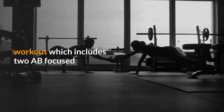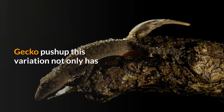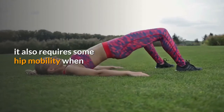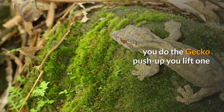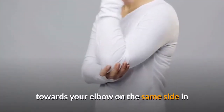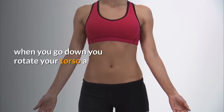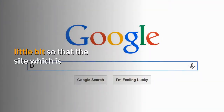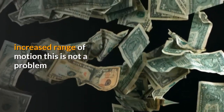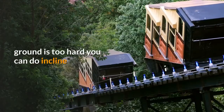Now we move on to the second workout, which includes two ab-focused push-up variations. The first one is the gecko push-up. This variation has a strong focus on the obliques and also requires some hip mobility. When you do the gecko push-up, you lift one leg off the ground and move your knee towards your elbow on the same side. In the next rep you do the same but with the opposite side. When you go down, you rotate your torso a little bit so that the side closer to the ground has a slightly increased range of motion.